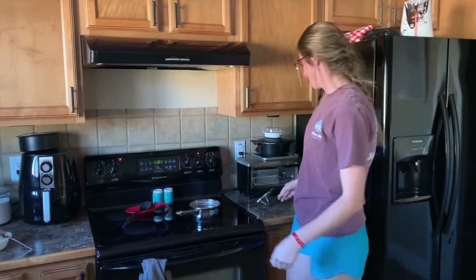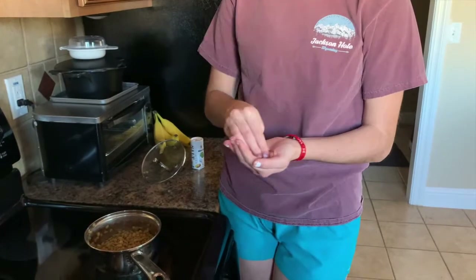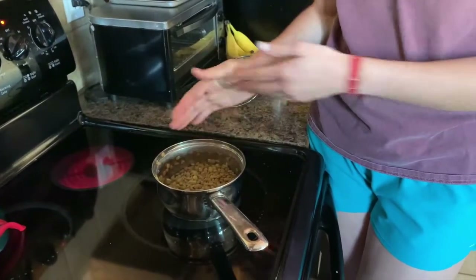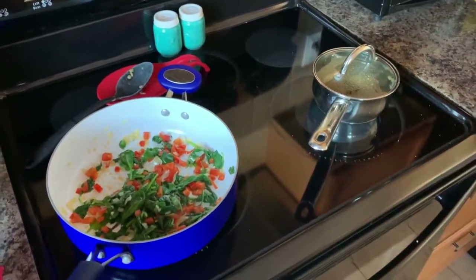Once the lentils are done cooking we're gonna drain them, and once drained we're gonna add just a little bit of salt. Then we're going to add the lentils to your green mixture.